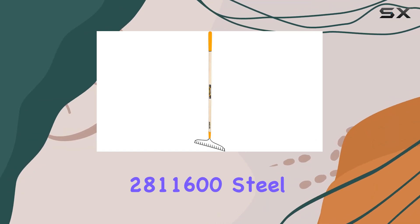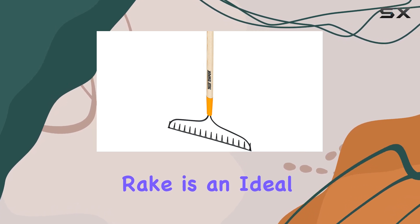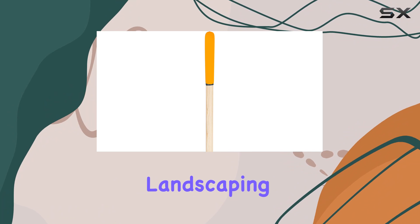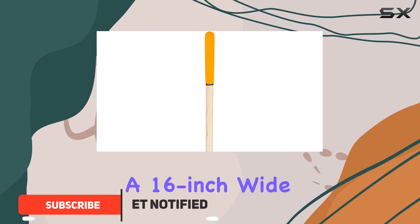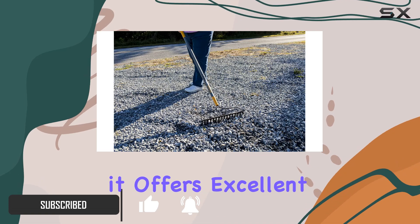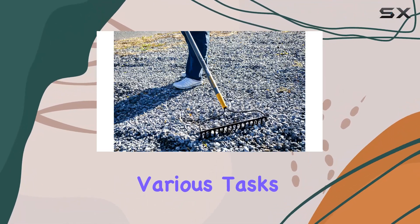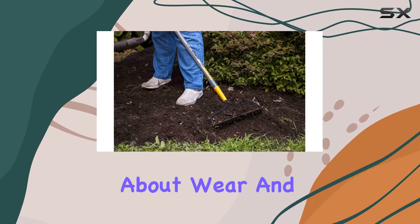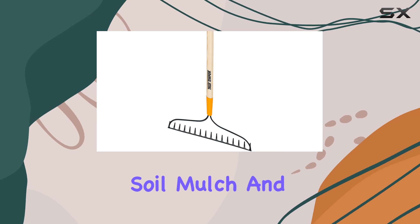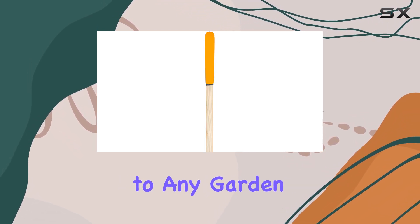The TrueTemper 281-1600 steel 16-tine bow rake is an ideal choice for those seeking a durable and efficient tool for smaller landscaping and gardening projects. With a 16-inch wide, 16-tine welded steel rake head, it offers excellent strength and longevity, ensuring you can tackle various tasks without worrying about wear and tear. The rake head is designed to handle leaves, soil, mulch, and more with ease, making it a versatile addition to any garden tool collection.